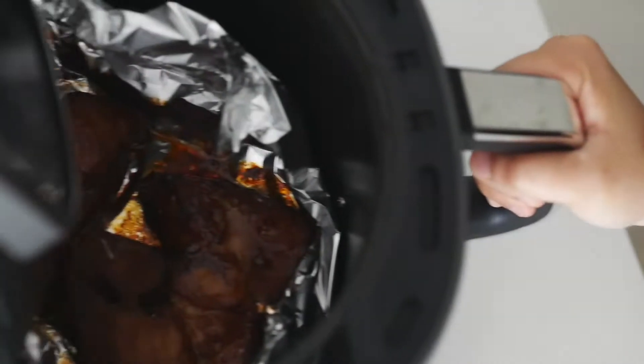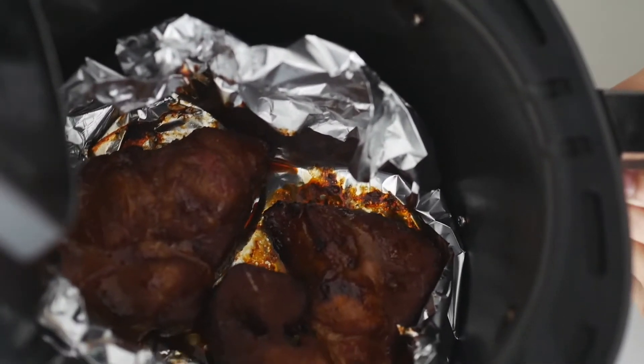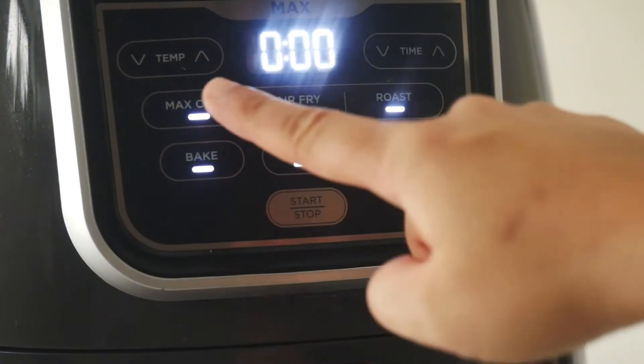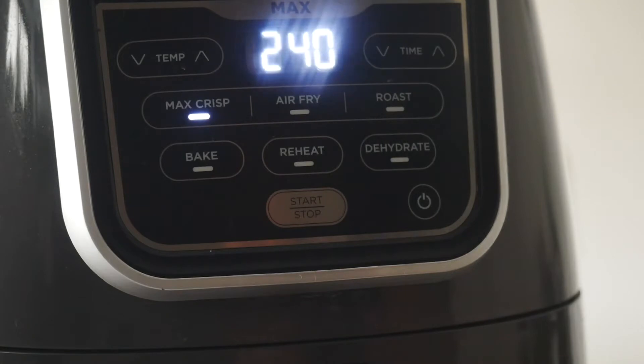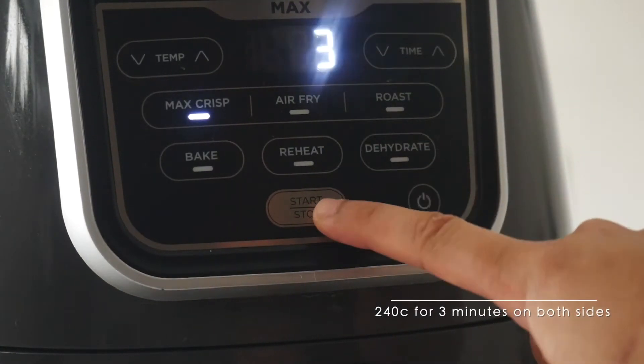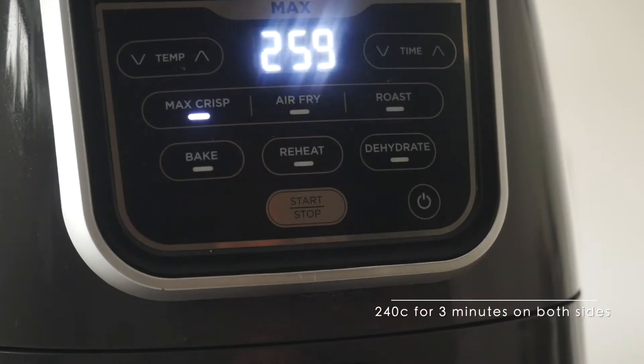After five minutes, the meat looks good but we're not quite done yet because we still need to char the surface. Set the air fryer to 240 degrees Celsius for three minutes, and repeat the same on both sides of the meat to create that caramelized layer.